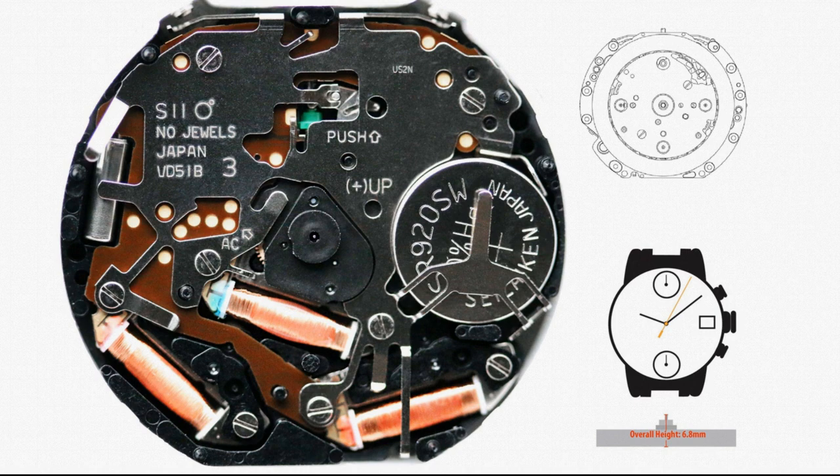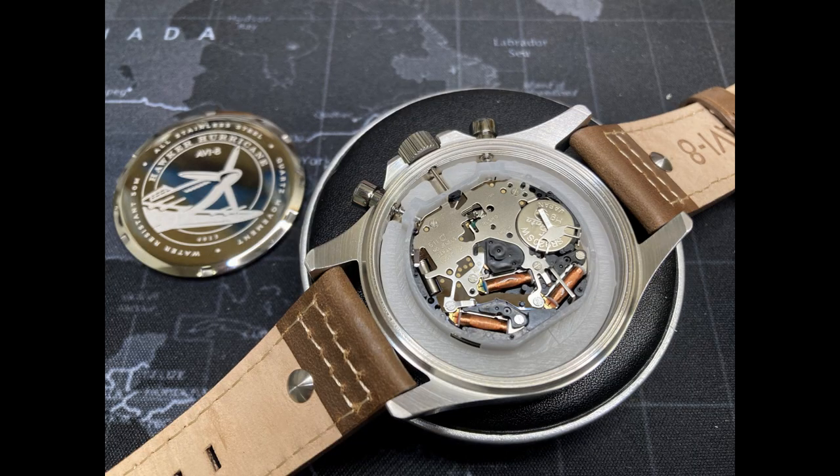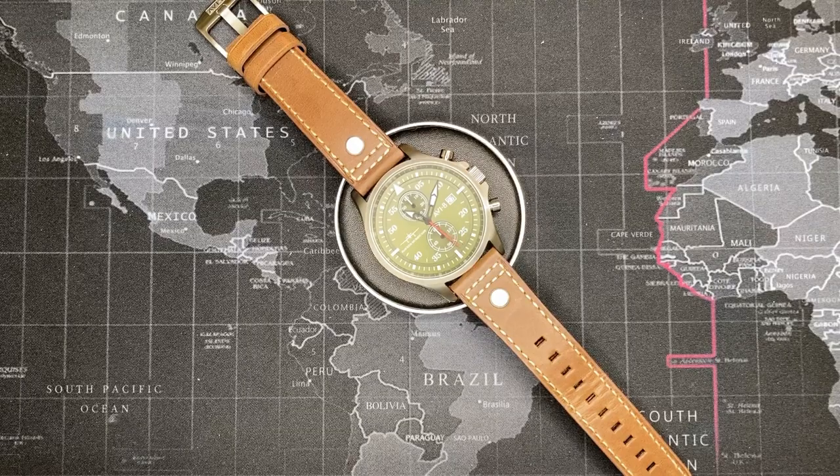Accuracy of the movement is quite good, maintaining plus or minus 20 seconds per month at normal operating ambient temperature. This movement may also be sold by additional watch manufacturers including Torii and Epson. The non-SII branded movements are assembled using Seiko parts by their respective companies.